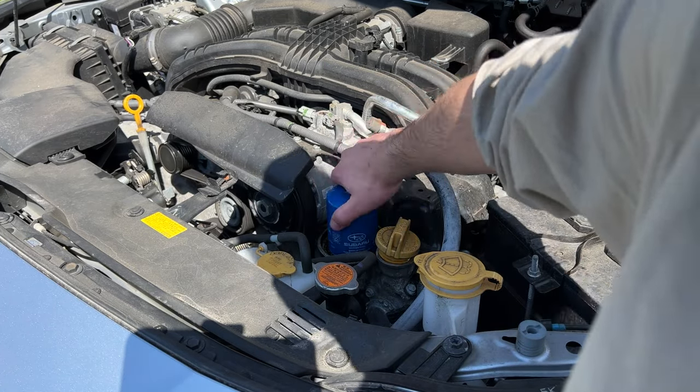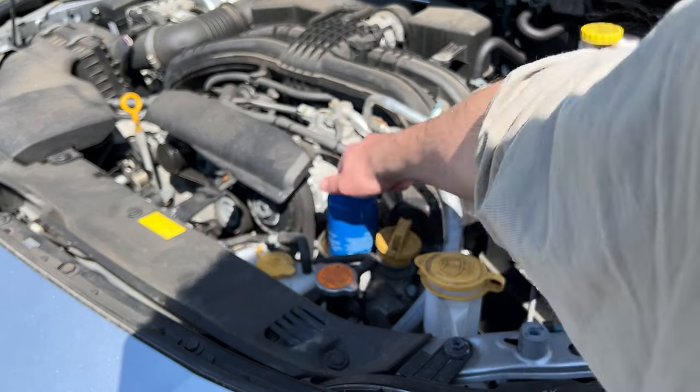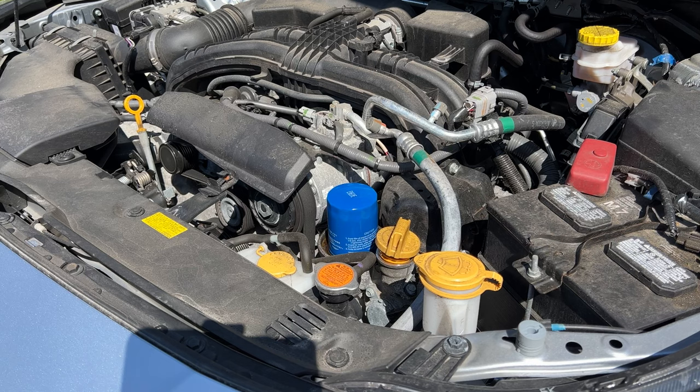Just hand-tighten the filter on right here. Now that it's on and tight, we're going to fill the engine back up with oil.